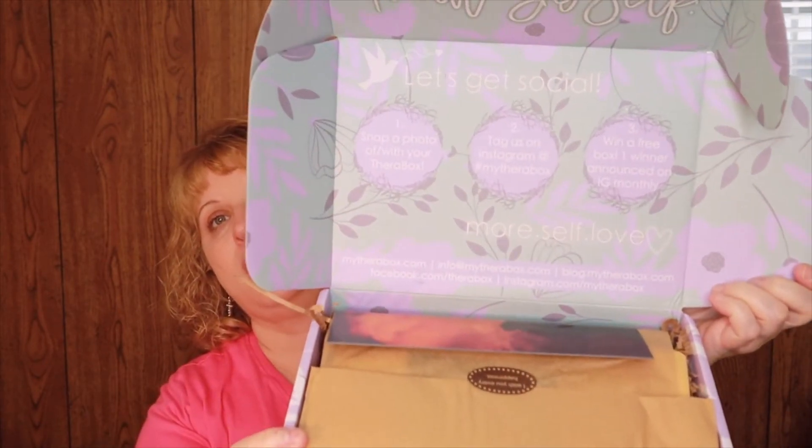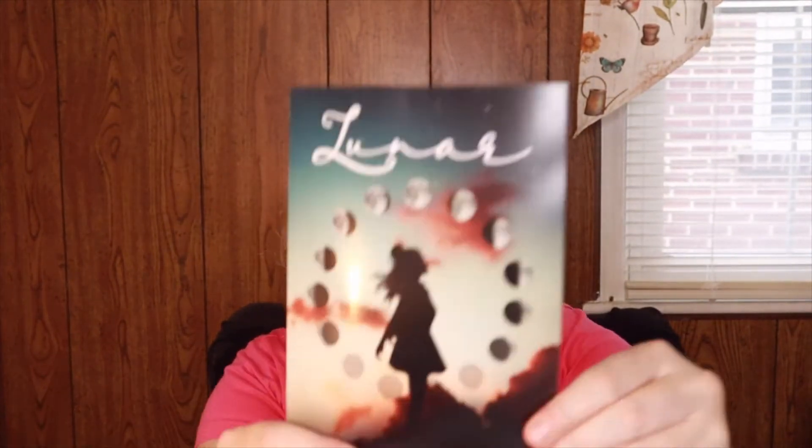Alright, let's go ahead and open it up. Inside it looks like this — it's always such a very pretty box. On the top it has a pamphlet which says lunar on it, so I'm hoping our products match that theme. There's a little sticker on here that says 'I wish you every happiness.' There are a lot of filler materials in here so I'm going to make sure we dig through and get everything out.